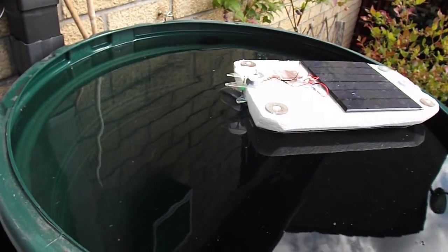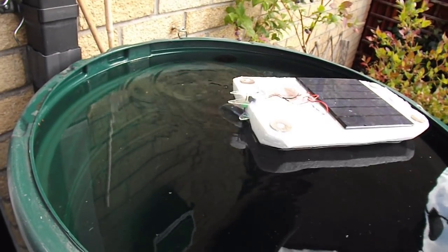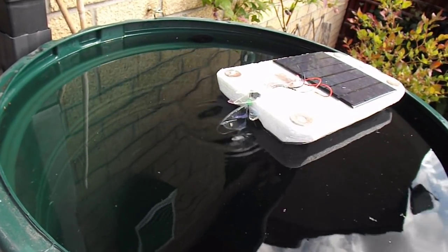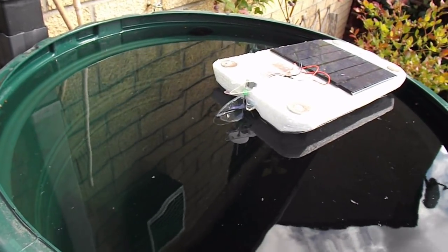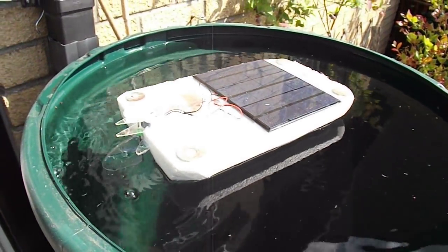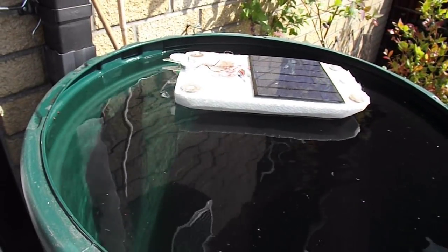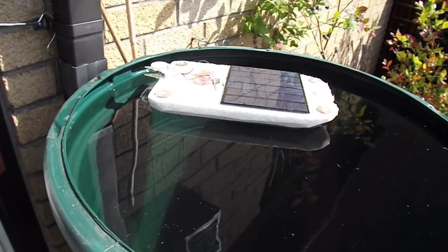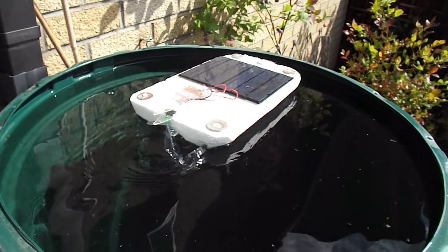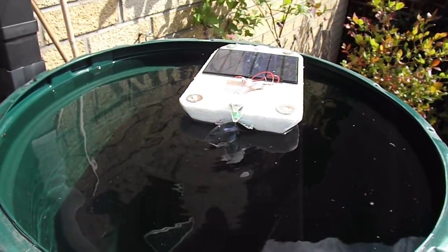If I'm careful with the rudder, I can even more or less get it to go straight. Yeah, because there's no automatic centring on this one. I could always just push it forward using the rudder.